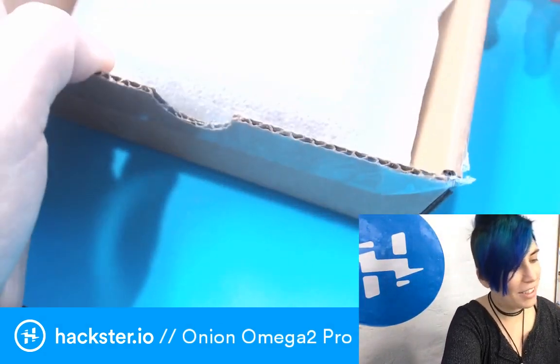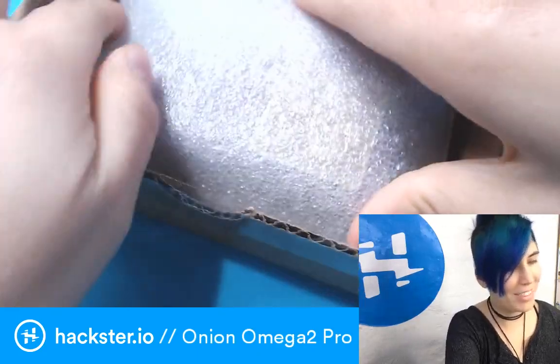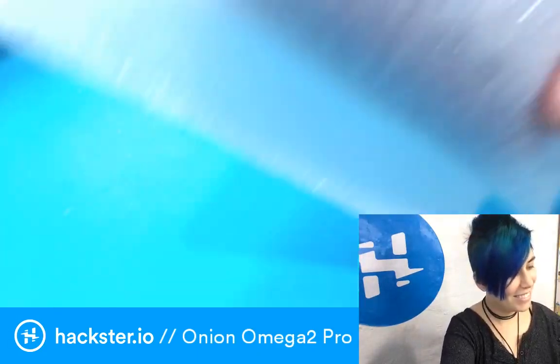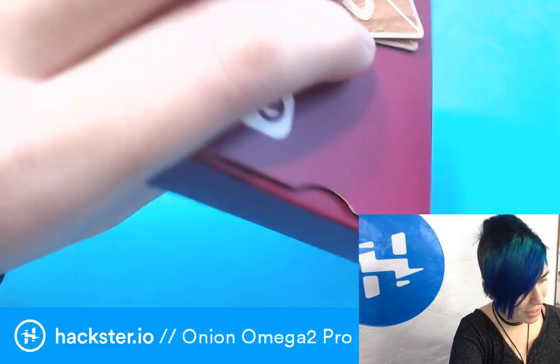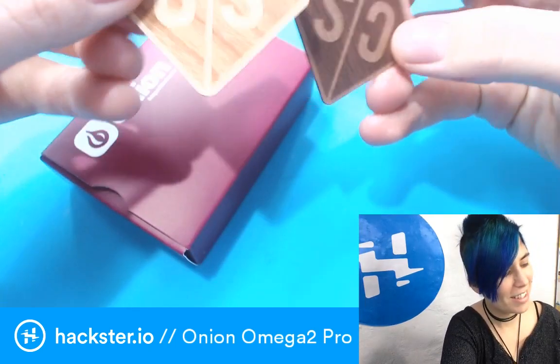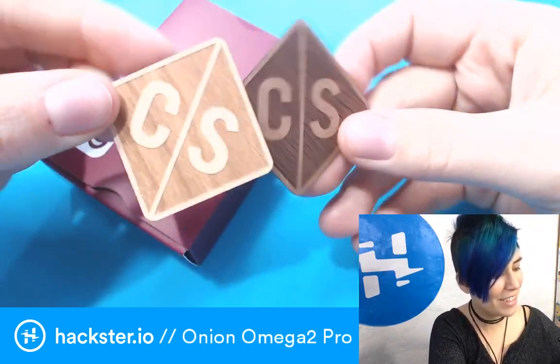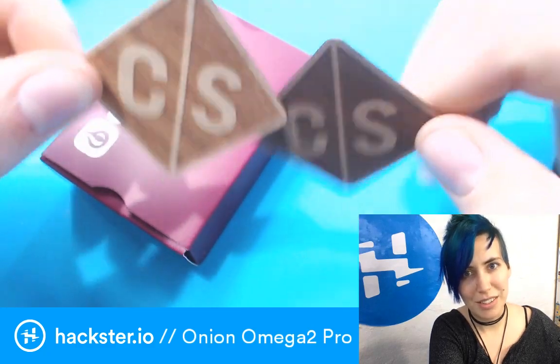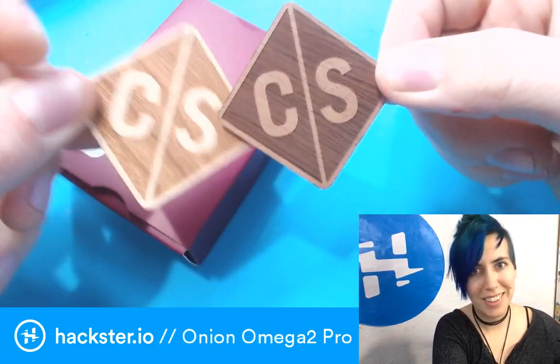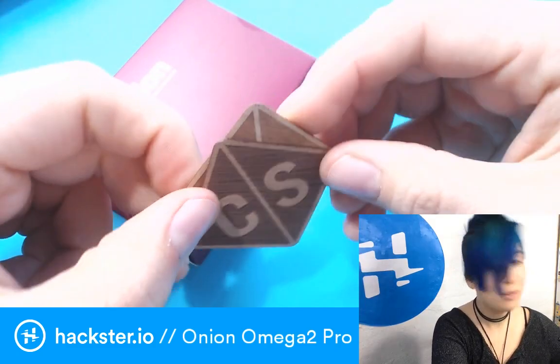I already cut the tape but haven't actually looked at this yet. Nice packaging — understated yet effective. Oh, stickers! Crowd Supply stickers — they're making these cool little laser-cut and etched wood stickers made of wood veneer. I love them. This is going on my computer.